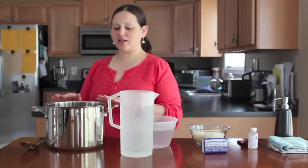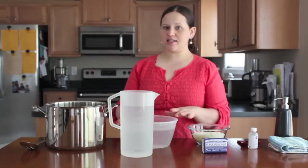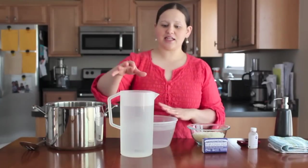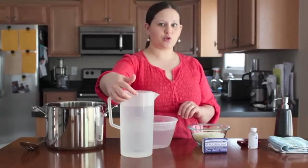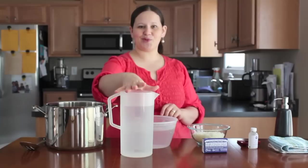The first thing you're going to need for your hand soap is a big pot to cook it in. The second thing you're going to need is a gallon of water. If you have a pitcher like this one at home, you can just fill it twice to the two-quart line and you'll have your gallon of water. Four quarts equals one gallon.